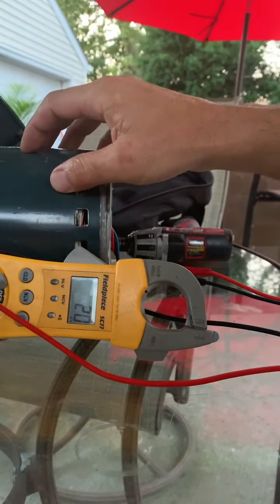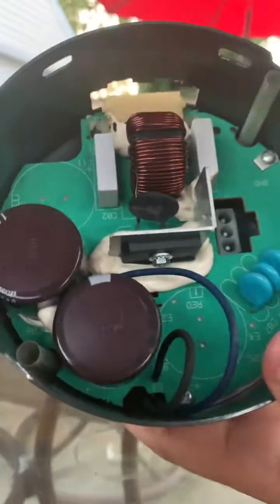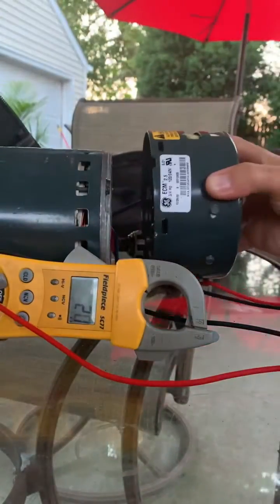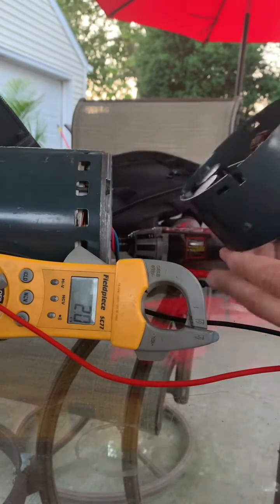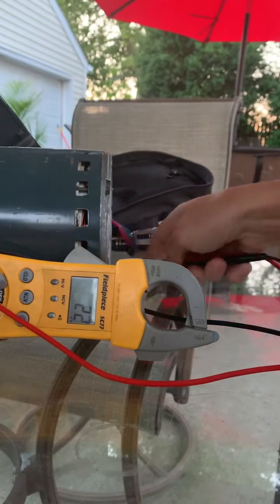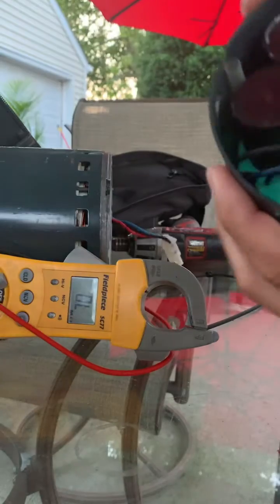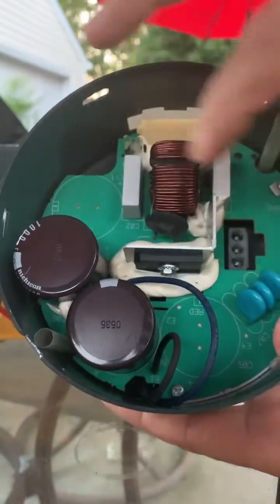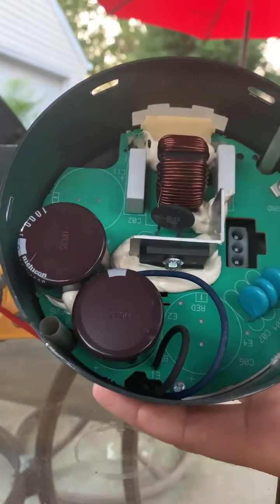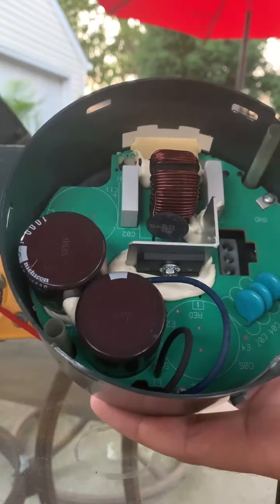In the last video we changed out this ECM motor and module. I wanted to see which one was bad, so I took off the fan motor — it was connected like this. You take the two top screws off, unplug the fan from the module, and this is what you get. The two capacitors: if they're bad you can kind of tell around the board if it's burnt out or what not. In this case this one looks pretty good.